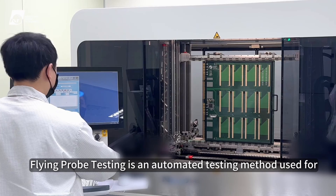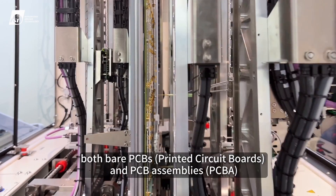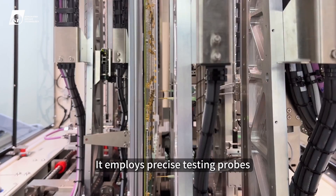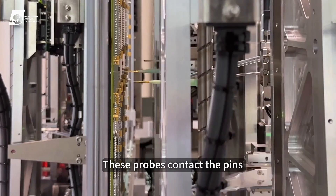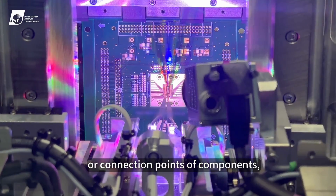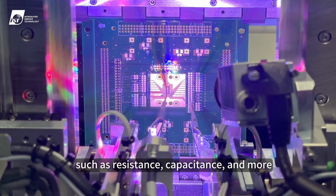Flying probe testing is an automated testing method used for both bare PCBs and PCB assemblies. It employs precise testing probes that move rapidly in the XYZ axis across the PCB. These probes contact the pins or connection points of components, enabling the measurement of various electrical values such as resistance, capacitance, and more.